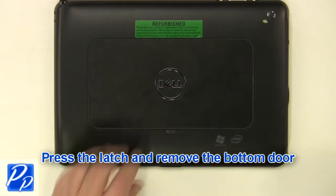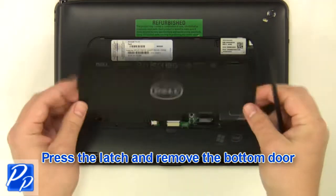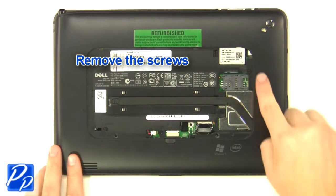Press the latch and remove the bottom door. Remove the screws.